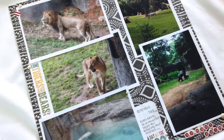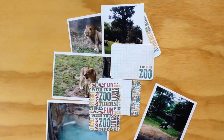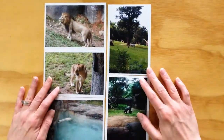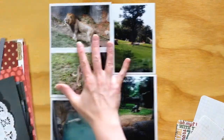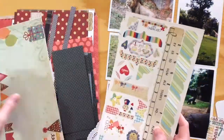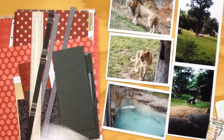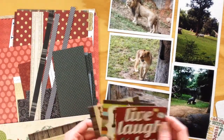Hey guys, it's Melody again. I have a super quick layout for you — it only took me 24 minutes to scrap, so it's only about a six-minute video. My biggest challenge was that I had five photos I wanted to scrap and I wanted to keep the white borders on the photos, which takes up like 80% of your page when you're doing a 12 by 12 layout.